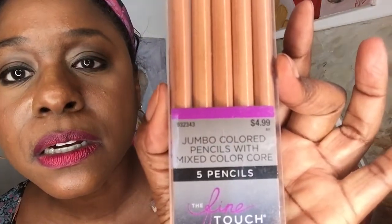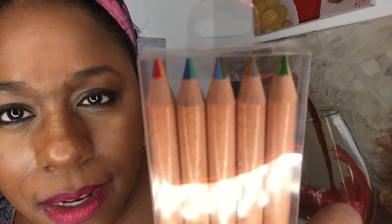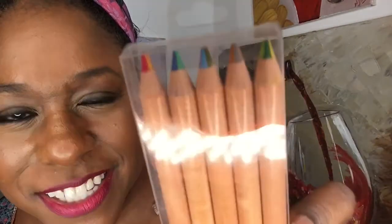Jumbo colored pencils with a mixed color core! I've seen these but I have not used them. When you look at them, the colors will change as you use them, I guess. I've never used them. I've seen them before, so we're going to see how they work.